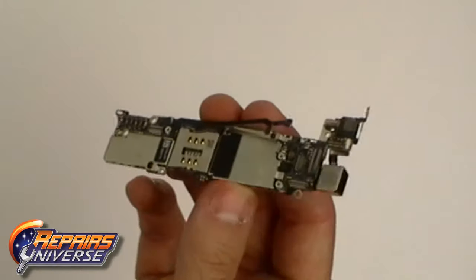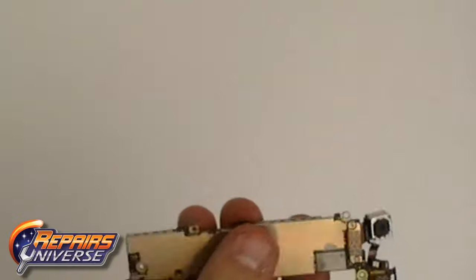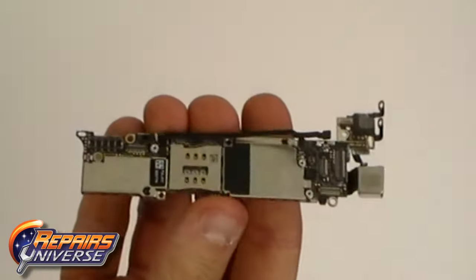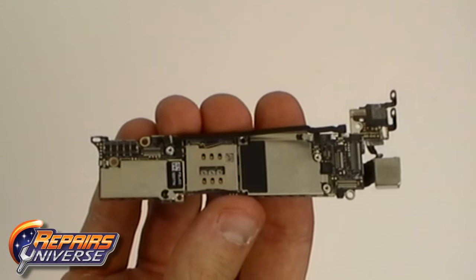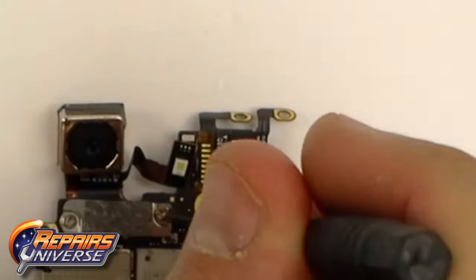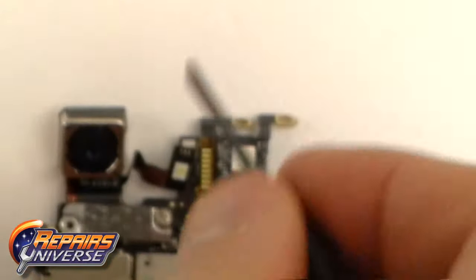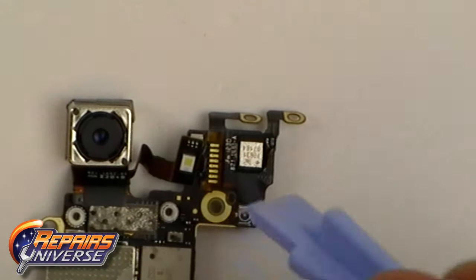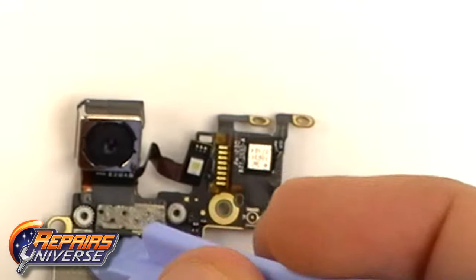Here is a closer look at the motherboard from the iPhone 5. You can see that the camera is still attached to it. To remove the camera from the motherboard we need to remove two more screws. With the screws removed we can use the pry tool again to release the camera pop connector and remove it from the board.